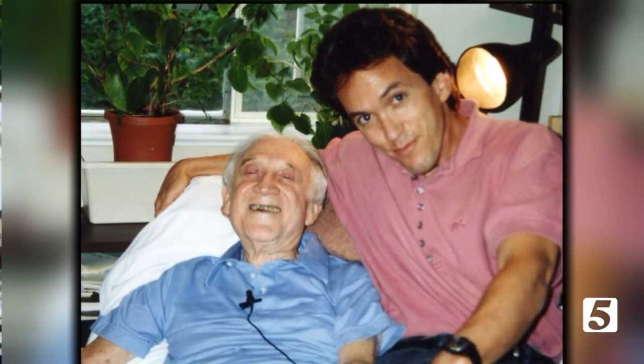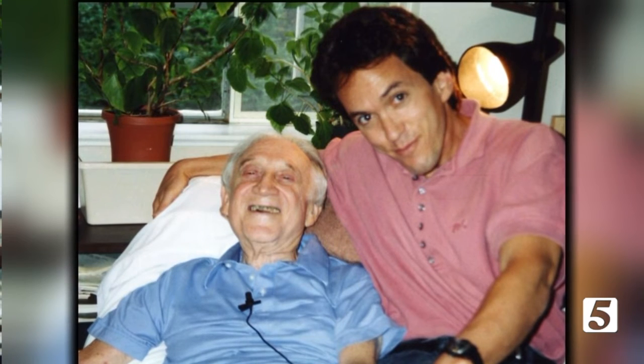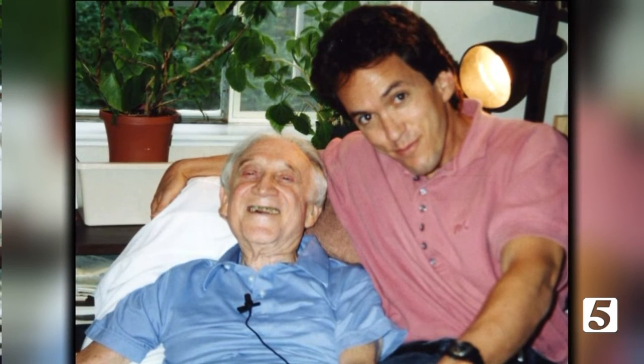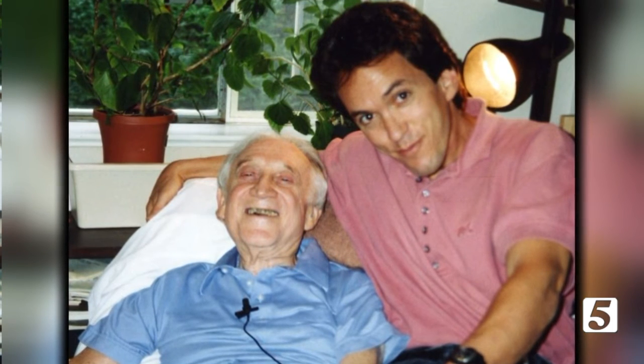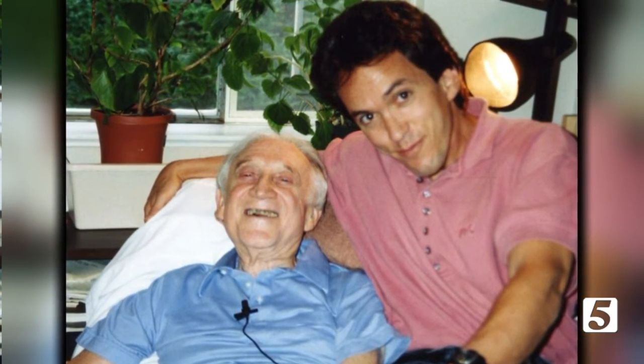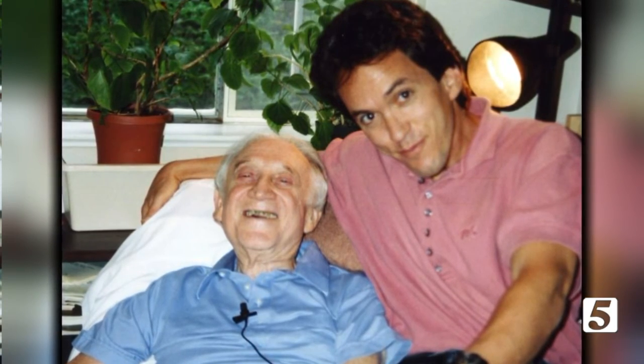Everybody who reads Tuesdays with Morrie seems to gravitate to one lesson or another because we talk about everything from marriage and family, forgiveness, money, and culture. Depending on where you are in your life, seeing through the perspective of what really matters at the end is going to be the most important lesson to you. For me, it was watching people come in to visit Morrie wanting to cheer him up, but he would end up cheering them up. He said: 'Taking from people makes me feel like I'm dying. Giving makes me feel like I'm living.'